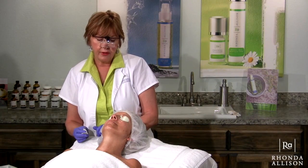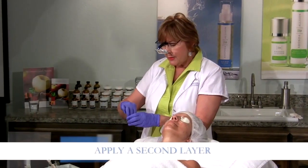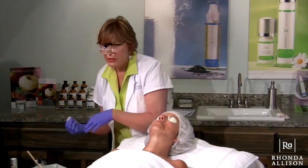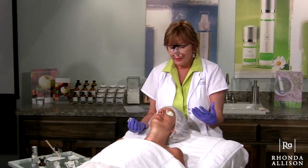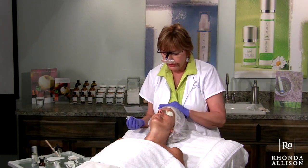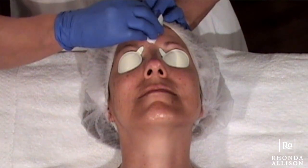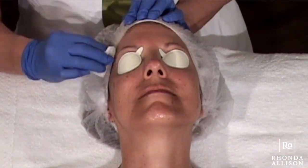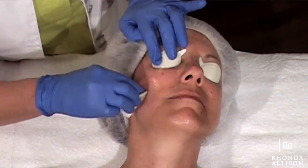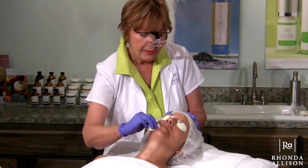We're doing two layers of our hibiscus. This solution can be used by itself for just a light rejuvenation when you're not trying to get much peeling, and it can be done in more layers or used at the beginning of other treatments — it's a versatile mixture. For the second layer, I want to go in the opposite direction so that I get a pretty even application. As much as you can saturate the skin evenly while doing your peels, that's always the goal and very beneficial.